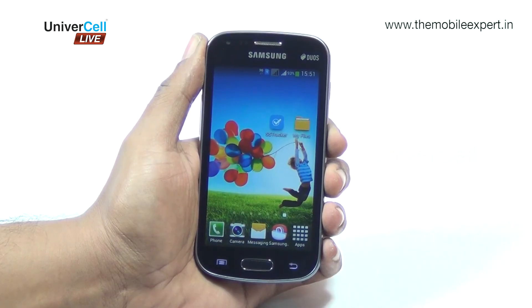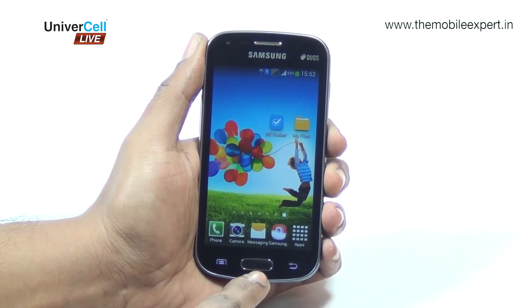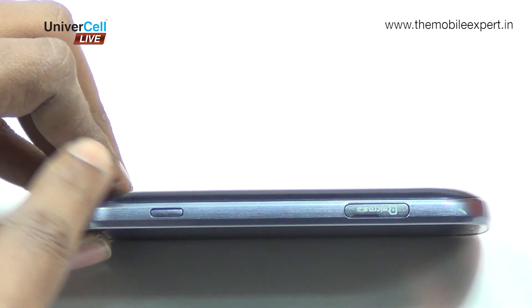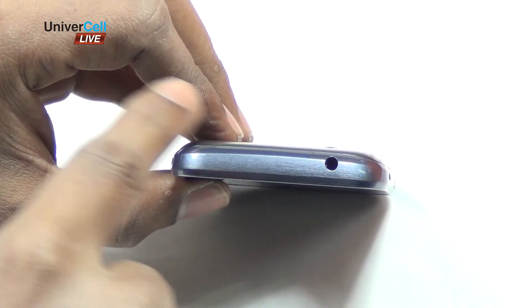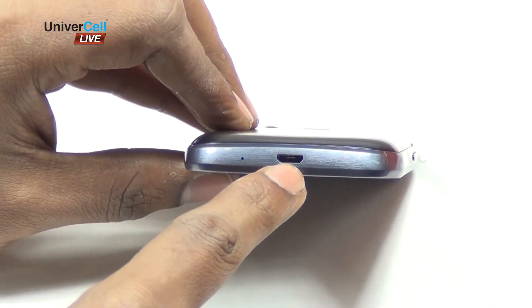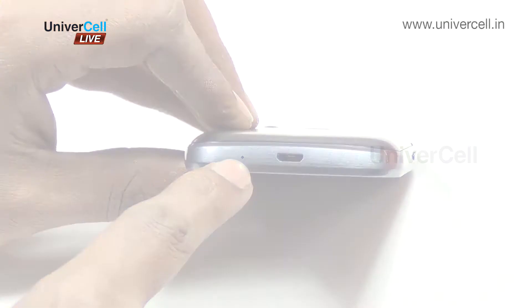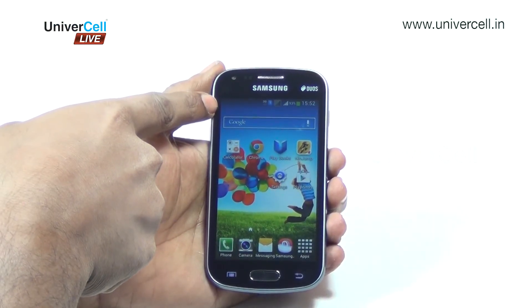The Galaxy S2 has a rounded edge look with a signature single physical button below the display. The power button is placed on the right, volume rockers on the left, the 3.5 mm audio jack is on the top, while the bottom houses the micro USB port with a built-in mic.